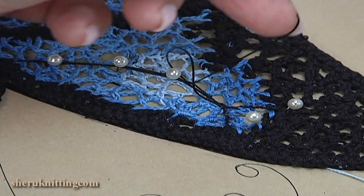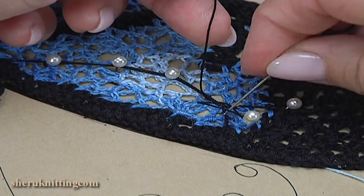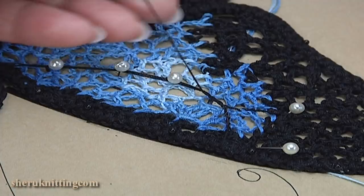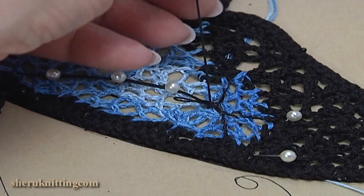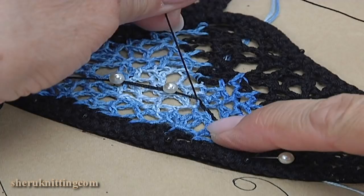One, two, three — and with the needle go through the stitches of the chaotic mesh and pull a little bit. With the needle go through the stitches of the chaotic mesh. Continue working in this way.